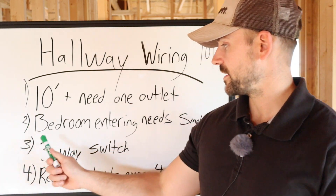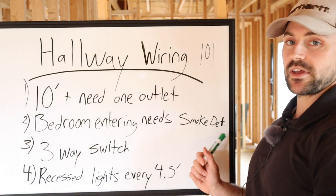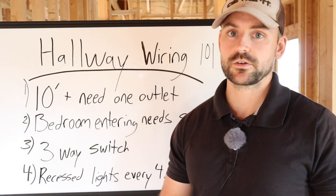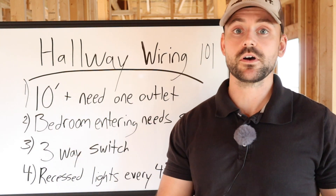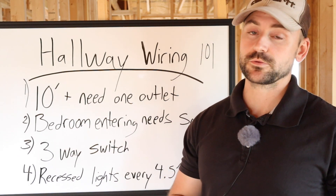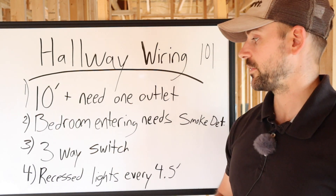Rule number two: if there's a bedroom entering the hallway, it needs to have a smoke detector. In my area, I have to have smoke detectors in the hallways that have bedrooms going into them, and also in the bedroom itself. Be sure to check your local building codes when it comes to smoke detectors — they are very important.